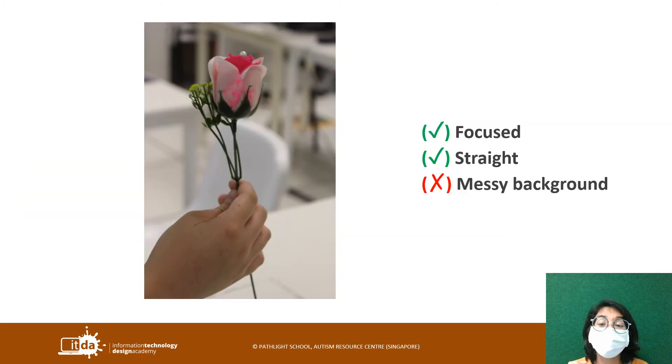This shot is a focused shot of the flower — the fake flower that we took. It is straight, but this one has a bit of a messy background. I think maybe because from the angle that the photo is taken, it has captured a lot of messy lines and shapes in the background that could be a bit distracting. So just be careful of that. Sometimes blurred backgrounds may work, sometimes not really.